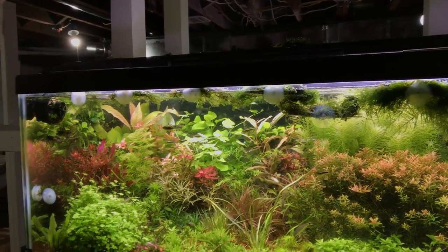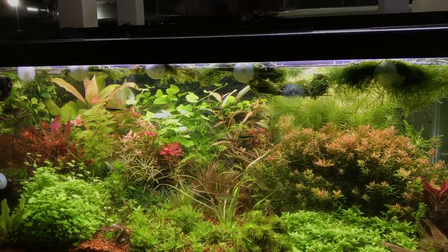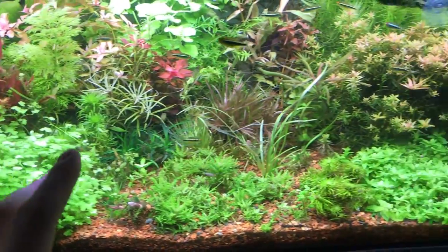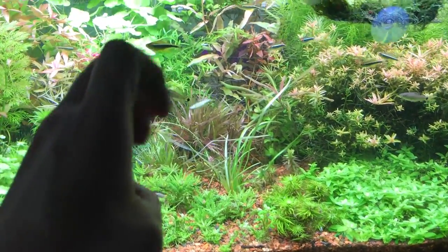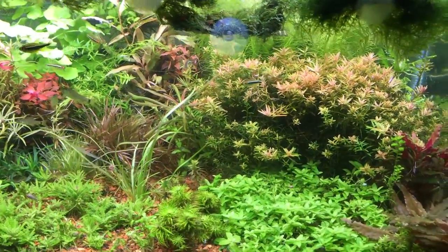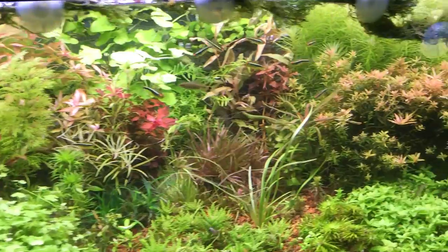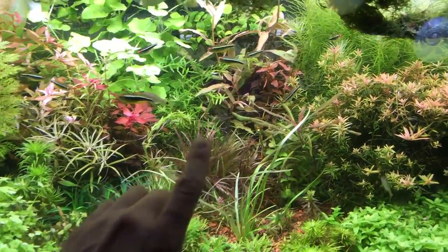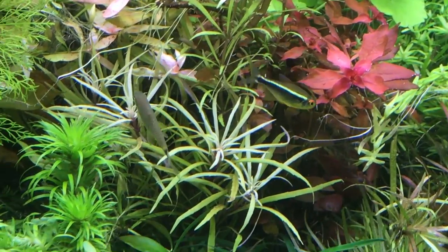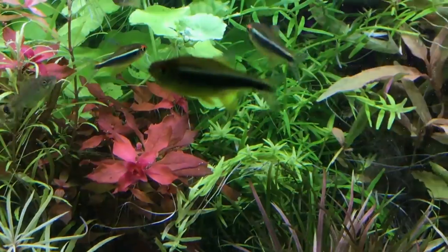This particular tank is just a 40 breeder. It's got a Fluval 2.0 light, it's running CO2, and it's got a bunch of good stuff going on. Most of the plants are relatively high-tech — they require CO2, high light, and a good nutrient level. There are black neon tetras and some reticulated flying fox fish, which are actually a type of Siamese algae eater.